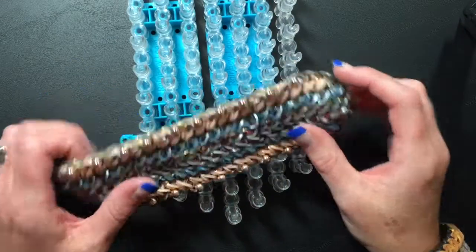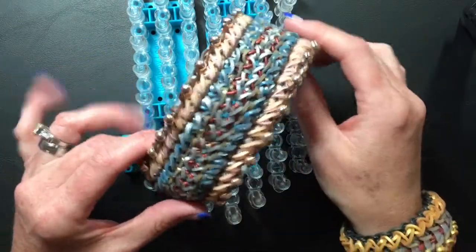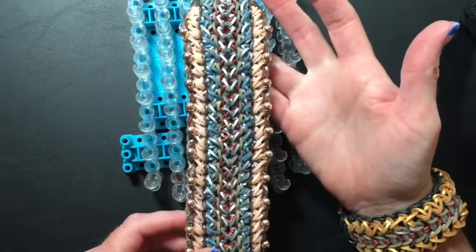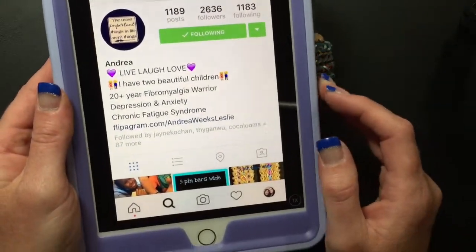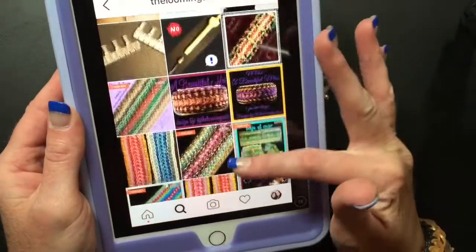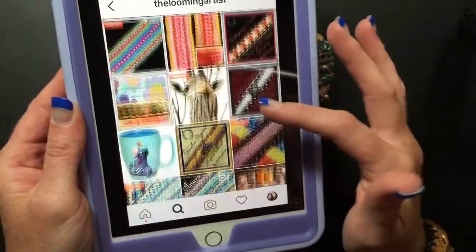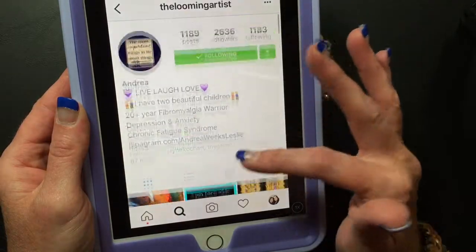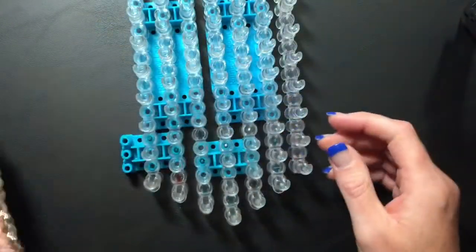Hey guys, it's Amanda with Loomy, here today to show you how to make the Lady Guinevere bracelet. This is the design we'll be doing today, and it was designed by our friend Andrea the Looming Artist. You can find her on Instagram, she also has a Flipagram and a YouTube channel. She made this bracelet about a year ago, so definitely give her a follow and check her out.